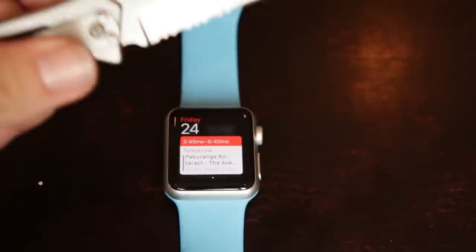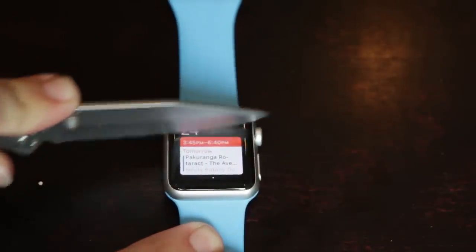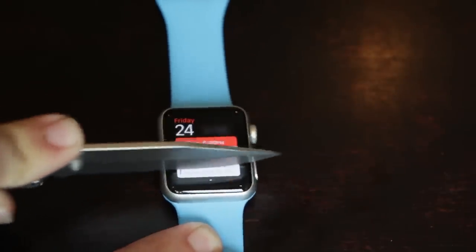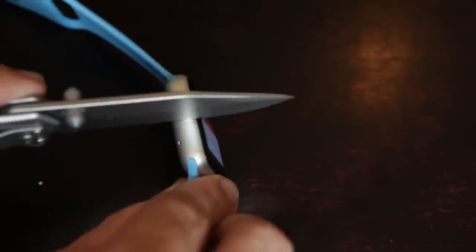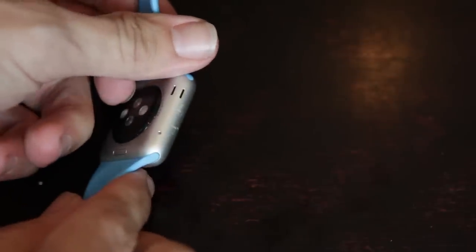Let's start off with the knife test. As you can see here, it was putting quite a bit of pressure on the Apple Watch with my Gerber — it's a very sharp knife. I sharpened it before we started and it's not really doing much to the Apple Watch. Now when I turn it on the side, completely different story. As you can see, it's already scratched the aluminum. So it looks like the knife isn't going to do too much damage to the glass, however it is definitely making a lot of damage to the aluminum.